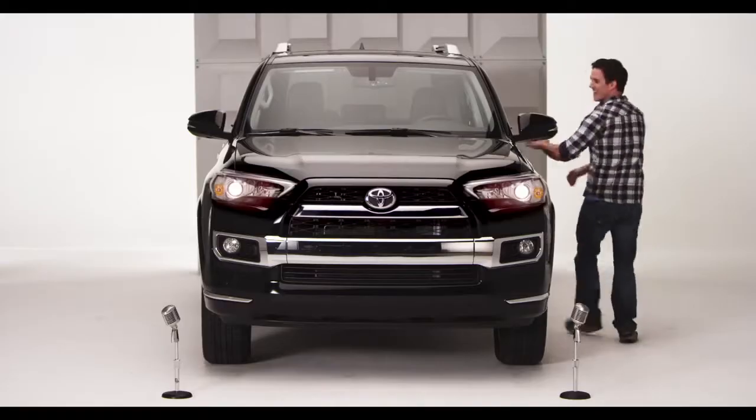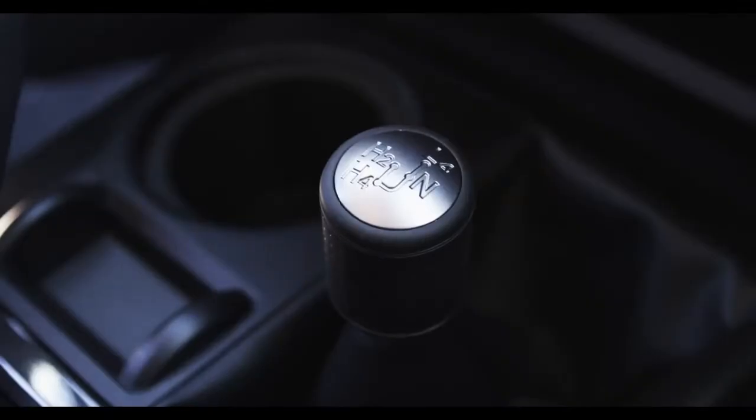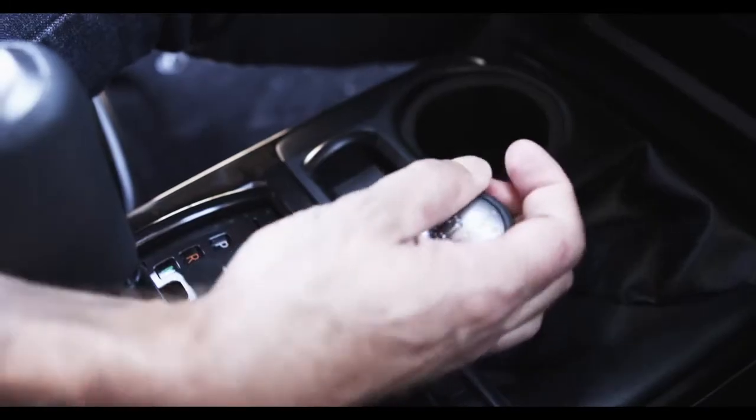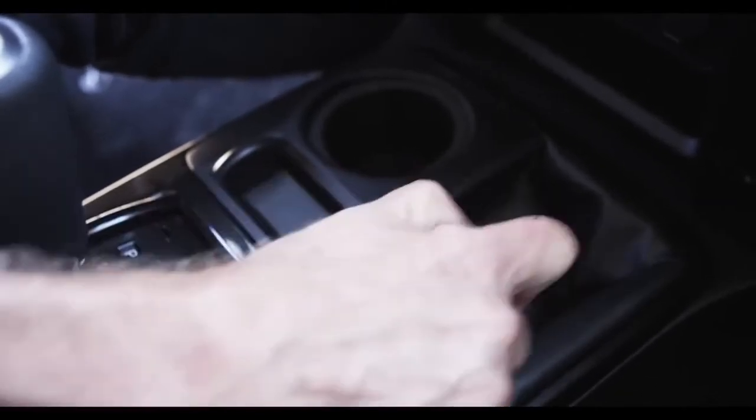Hop in. Let me tell you all about it. The 4Runner Trail Grade has a lever to shift the transfer case between two-wheel drive high, four-wheel drive high, and four-wheel drive low ranges.